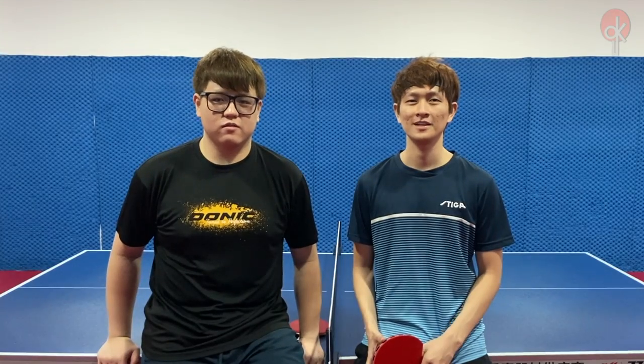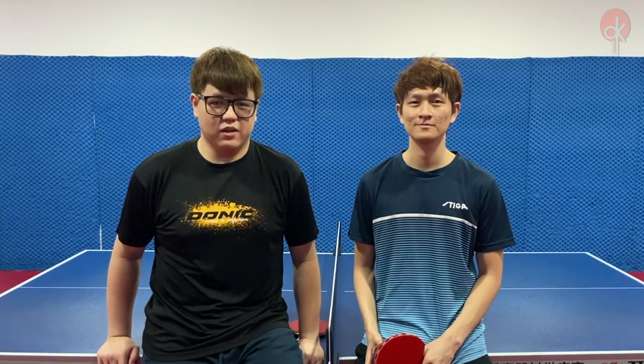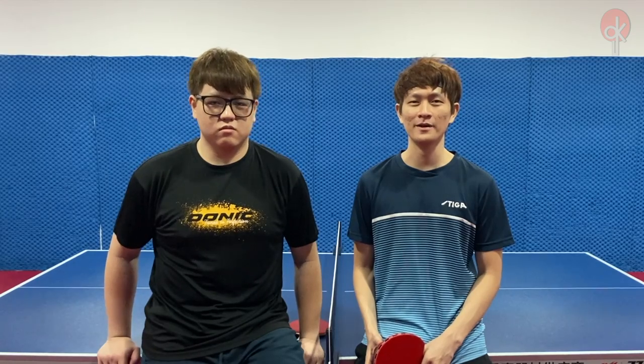Hi everybody, I'm Luke, and I'm Clarence, and today we'll be reviewing Butterfly's newest rubber, the Dignex O9C. We'll be trying it out on both the forehand as well as the backhand, and we'll let you know how it goes. Let's go!